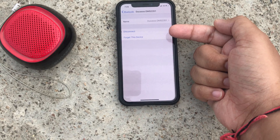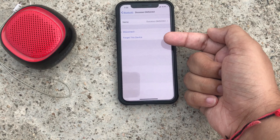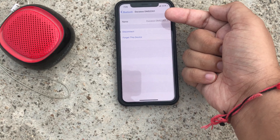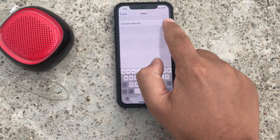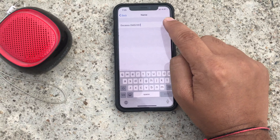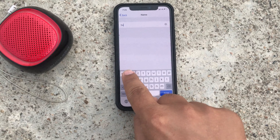Before, only two options were showing: disconnect and forget this device. But now a Name option is also showing, so users can rename the Bluetooth device. Tap on it, then tap on the X mark icon to delete the current name, and enter your new name. Here I am entering 'How to ISO Bluetooth speaker'.